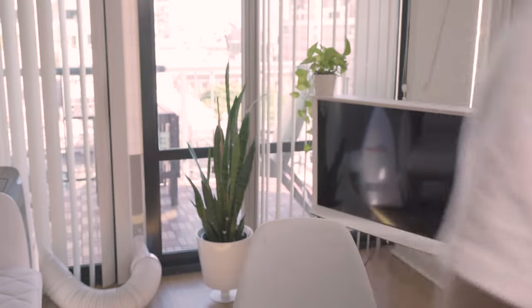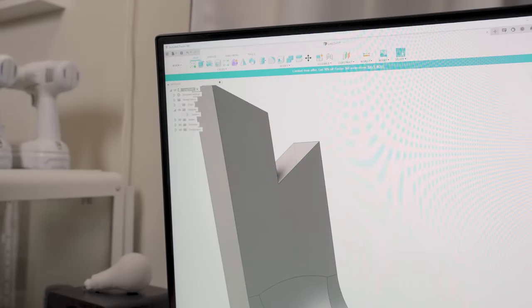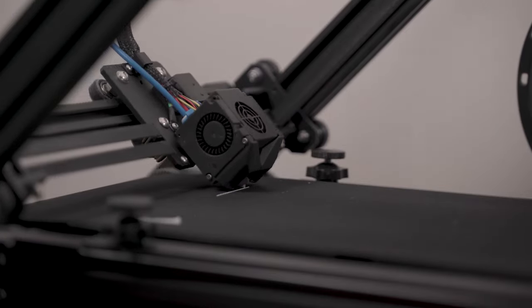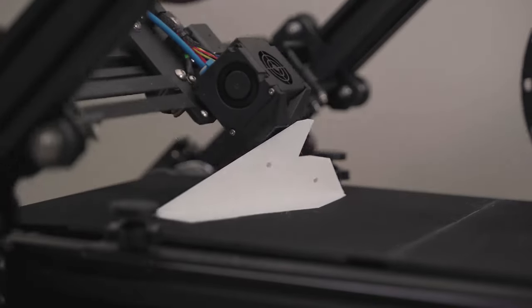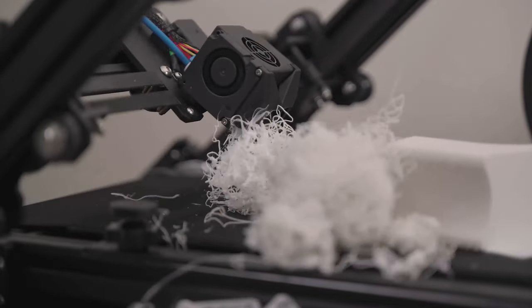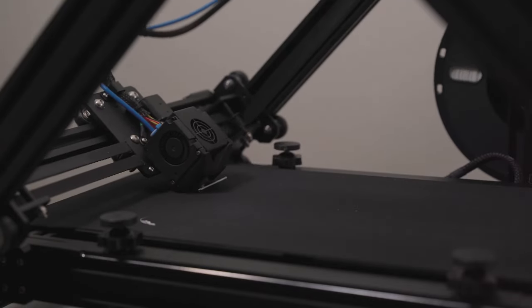So if all of this is possible, I should be able to design and make furniture again without a wood shop. This is definitely a trickier printer to use, but after tweaking some settings, things started coming together.